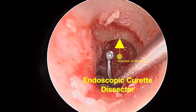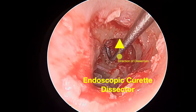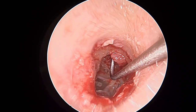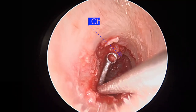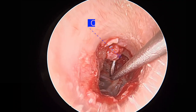An endoscopic curette dissector is then used from medial to lateral, scraping along the medial surface of the scutum where residual disease can be harbored. We scrape in a deliberate manner to ensure that we get the whole capsule intact — all in one piece. This is the aim of the dissection goal.